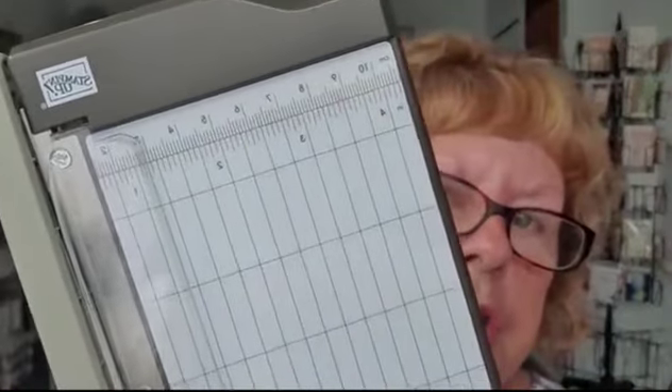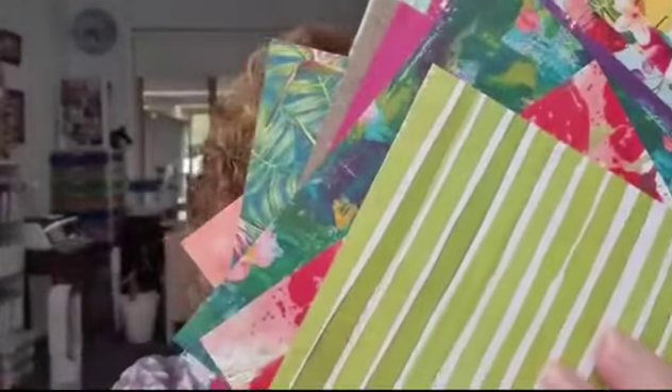Number two, you get two bonuses: you get this wonderful mini cutter, which I'll demonstrate shortly, and you get a wonderful pack — 48 sheets, four of each design. It's a great assortment of papers from the mini catalogue, and it's worth $46 — the mini trimmer and the paper combined. So that's great.